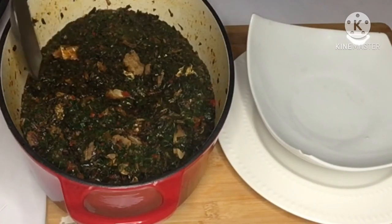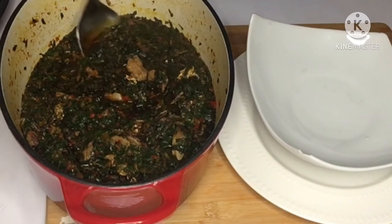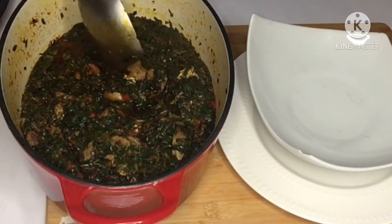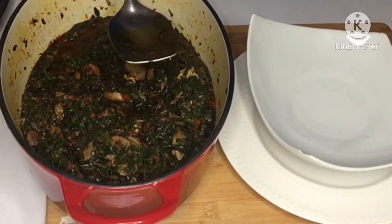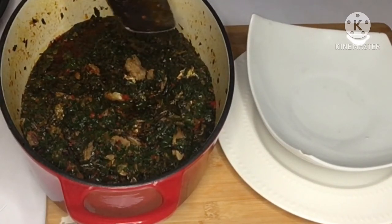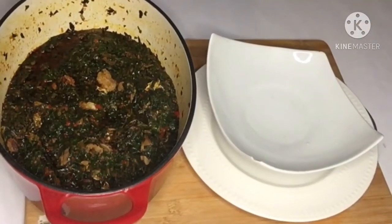Our vegetable soup is ready. Go ahead and dish up and enjoy it with any swallow of your choice. You can enjoy it with plantain, with rice, with boiled potatoes, yam, or even pap.